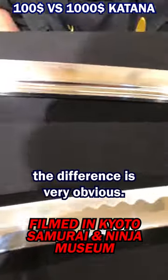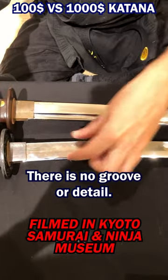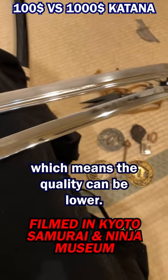If I go to the cheaper one, the difference is very obvious. There is no groove or detail, and the blade itself is thicker as well, which means the quality is lower.